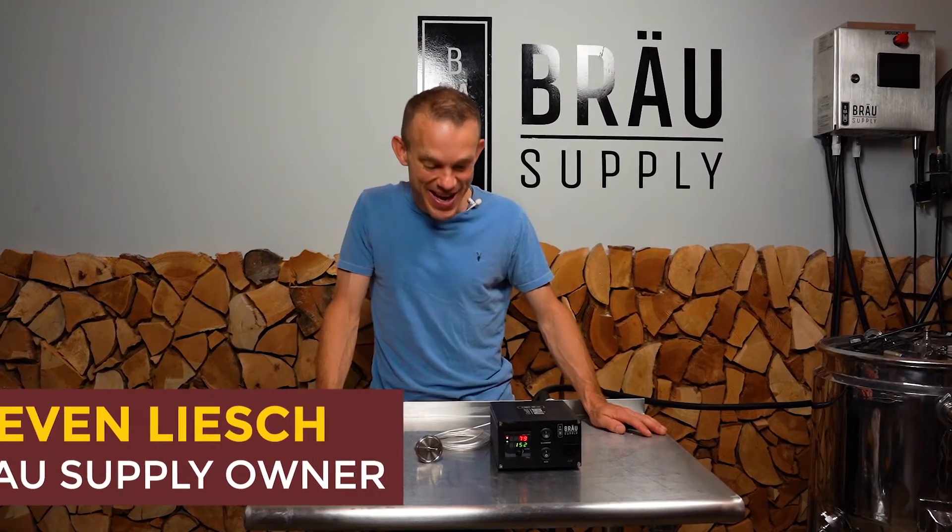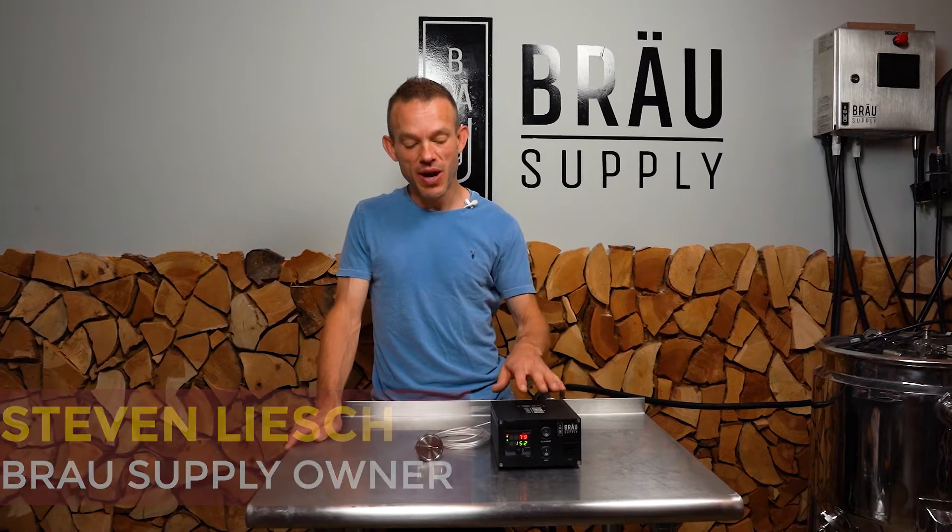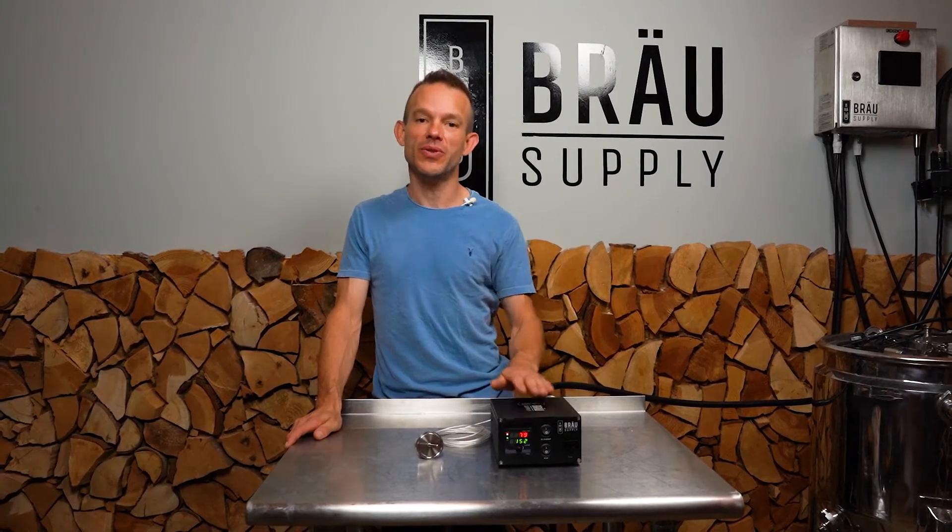Hi, I'm Steven from Brow Supply and I invented the Uniqloi Brew system. Today we're going to be talking about the Easyboil controller usage and operation.